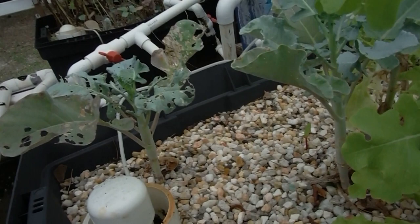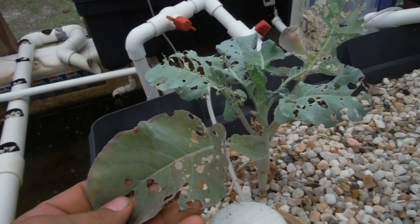I guess this is broccoli here. Charles was asking me how do I know — I have no clue, I just look at the leaves and it kind of tells me. It just looks like broccoli to me. That guy right over there just looks like cabbage. Maybe I just got an eye for it. But you can tell this is broccoli because look at that little tiny baby head. It's so cute.